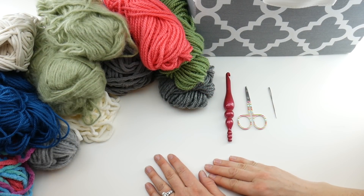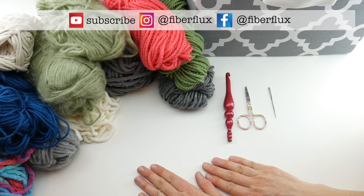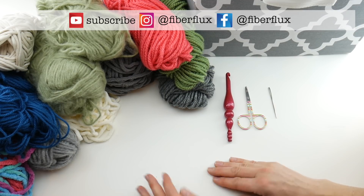Hi everyone, it's Jennifer from Fiber Flux. Welcome to the 2021 Granny Stash Down Challenge.